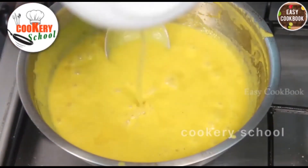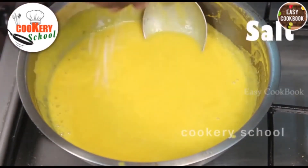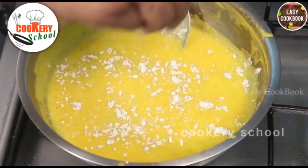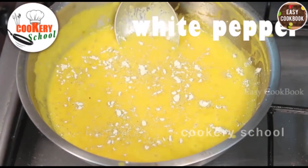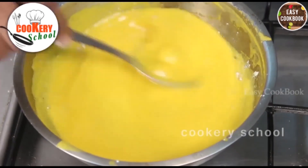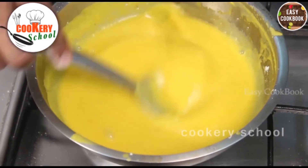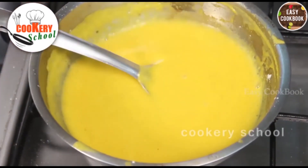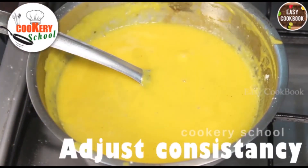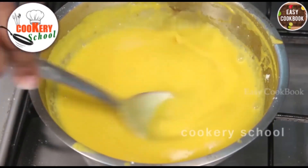Add fresh orange juice. Season with salt, white pepper powder, and some sugar. Mix well. Adjust the consistency. Boil and serve hot.